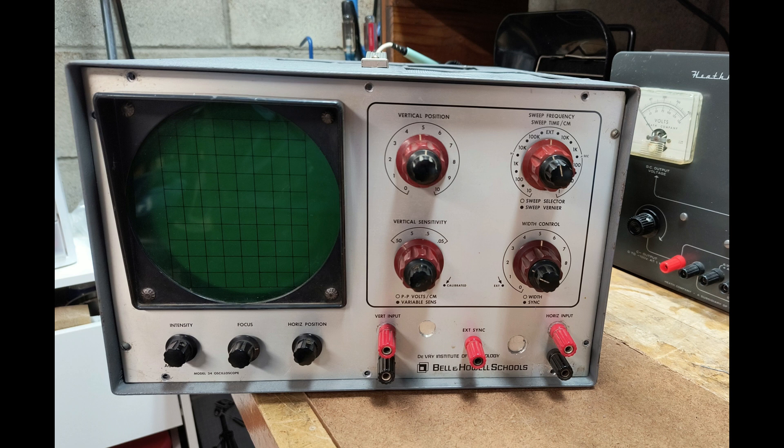I did notice that the CRT filament was glowing. Referring to the schematic, I focused in on the high-voltage bias circuitry for the CRT. On the transformer output winding responsible for the CRT high-voltage,